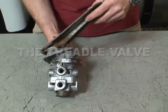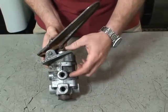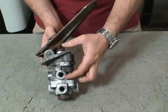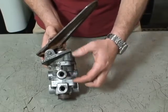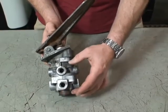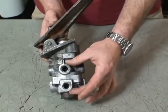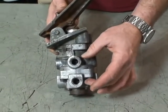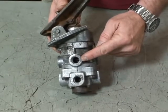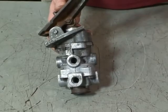The treadle valve has two sections to it. The one closest to the mechanical actuator is the primary circuit, and the bottom half of the valve is the secondary circuit. This applies the service brakes to the tractor and the trailer, and it supplies primary air to your rear brakes independent of secondary air to your front brakes as well as your trailer.